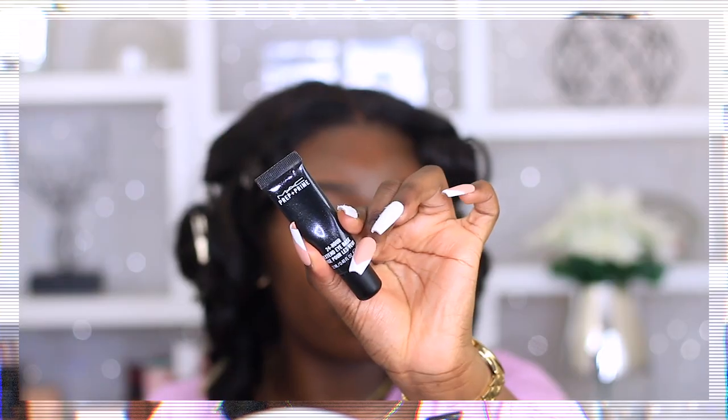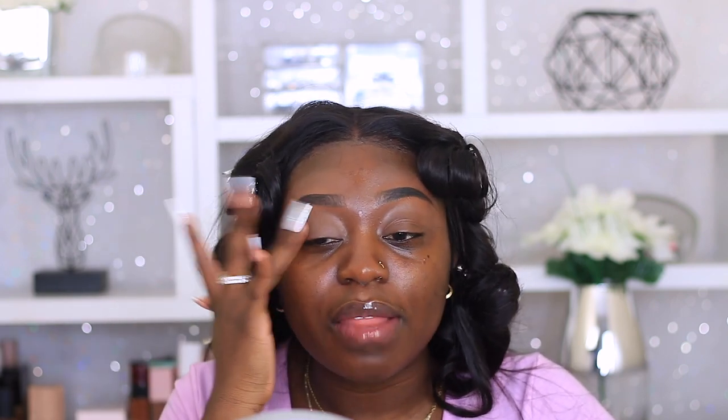So the first thing we're gonna do is the eyes. I'm gonna start by using this MAC Prep and Prime 24 Hours of Stent eye base. I don't know if this is still good because I've had it for years. I'm gonna tap that right on with my ring finger - I like packing this on with my ring finger because I feel like it's the best way to get an even base.